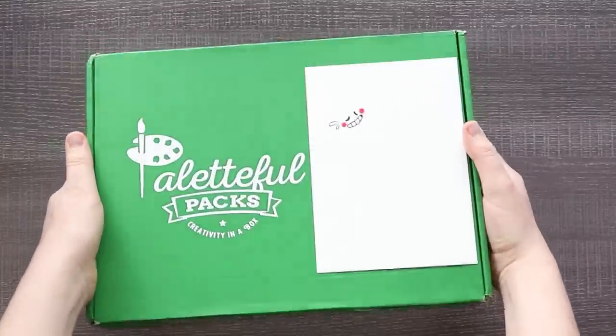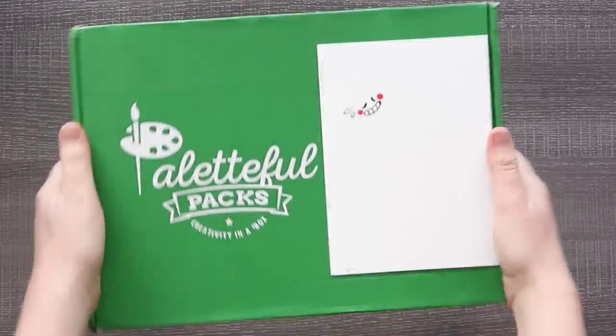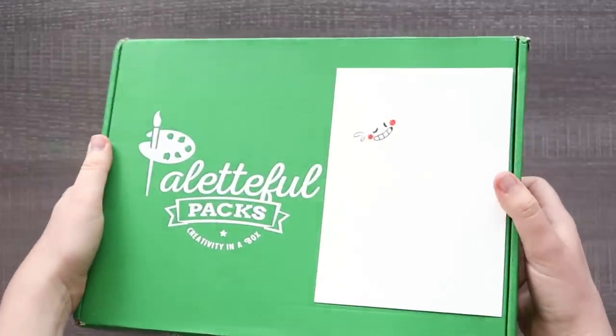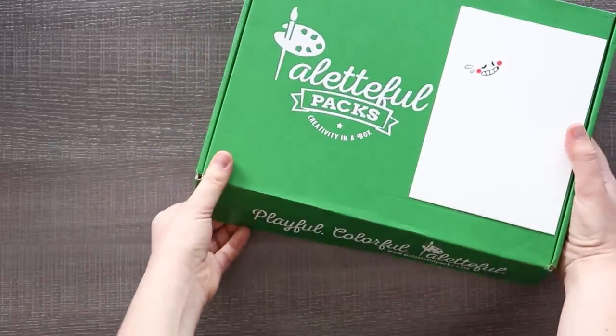I don't know why I keep trying to make this a surprise when you can see the title and thumbnail. Today we are going to be unboxing a Paletteful pack. Thank you to Paletteful for sending me this pack. If you want to get your own Paletteful pack monthly art subscription box full of goodies, check out a link in the description. Let's get into it.